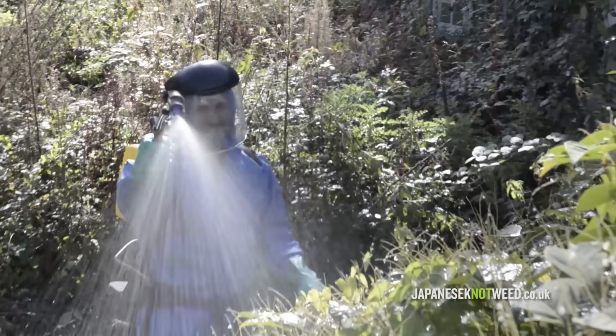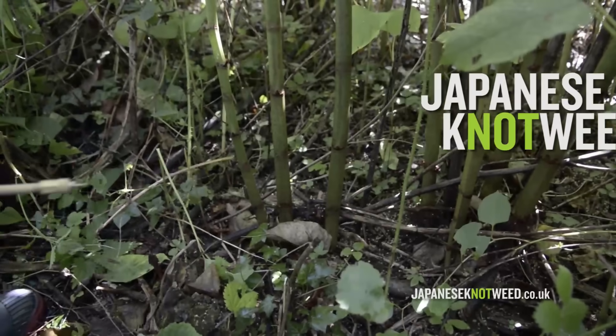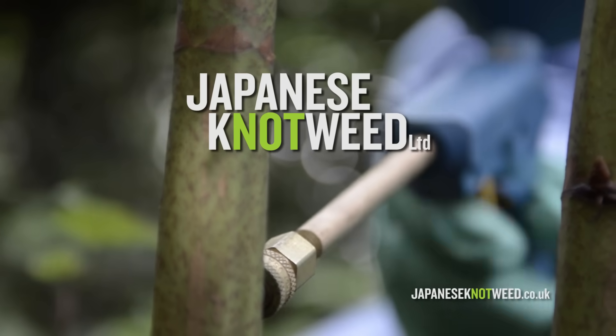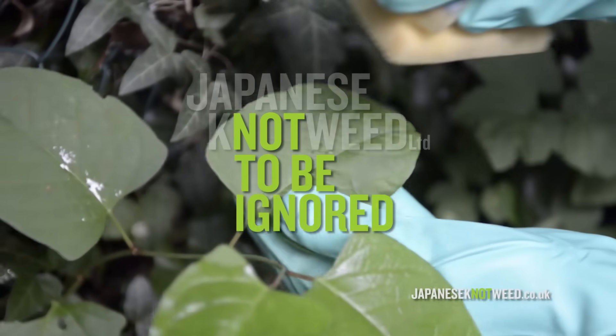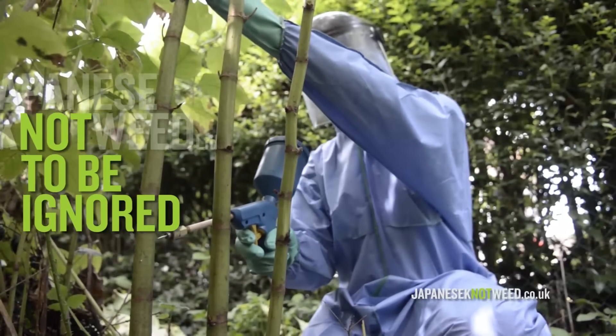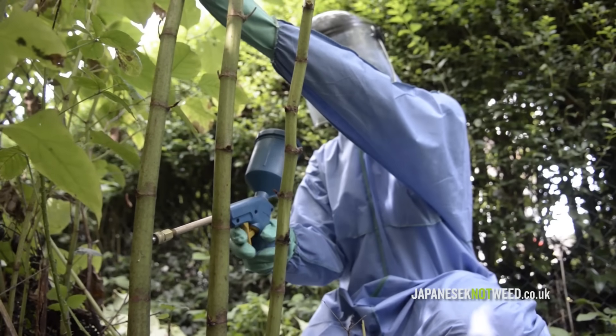We hope you have found this video useful. For more information on our treatment methods go to www.japaneseknotweed.co.uk. You can also contact us if you have a knotweed problem and need it removed at enquiries@knotweed.co.uk.